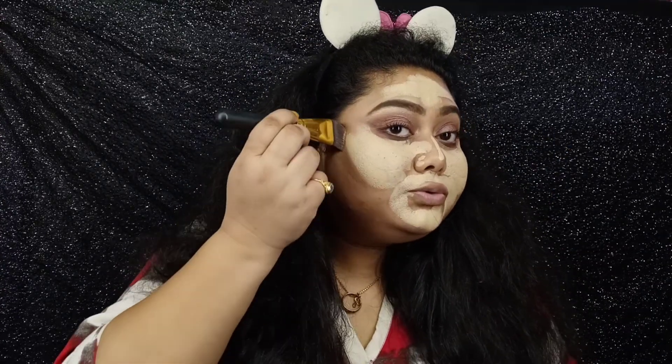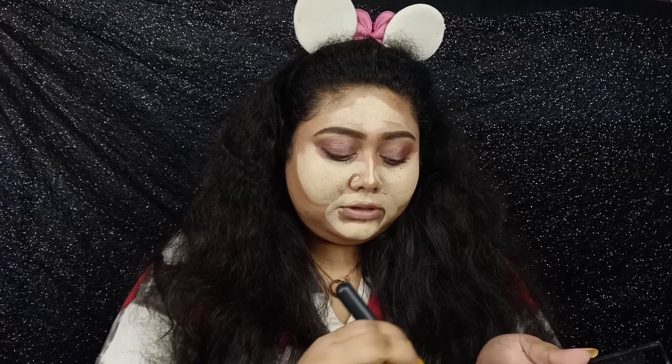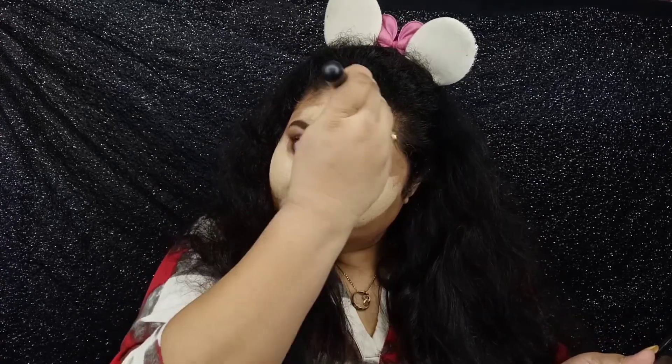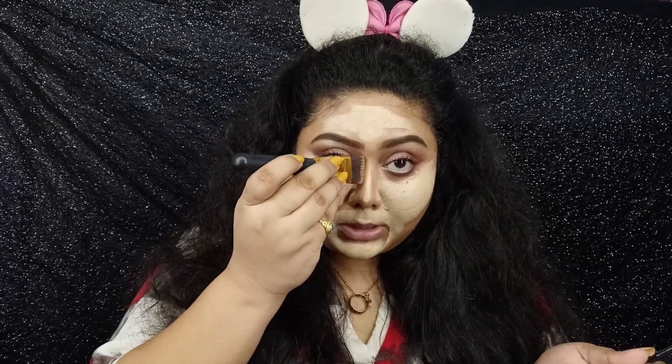Since this is a stick foundation, I don't need any other concealer because these are supposed to be a little thick. What I'll do is take some cream contour shade from this palette of mine and use it on the areas I generally contour. Now I'll blend this with the help of the sponge.